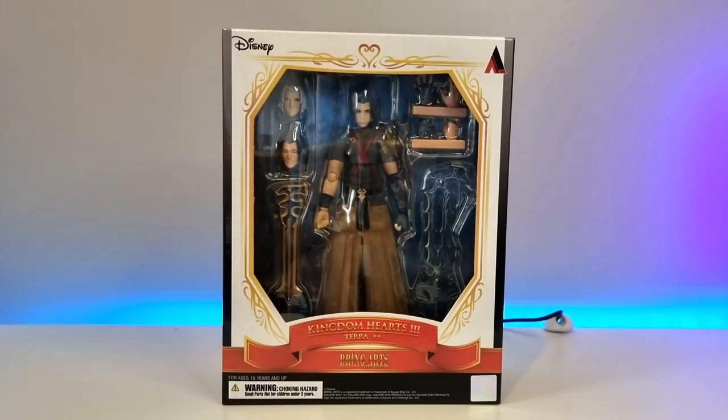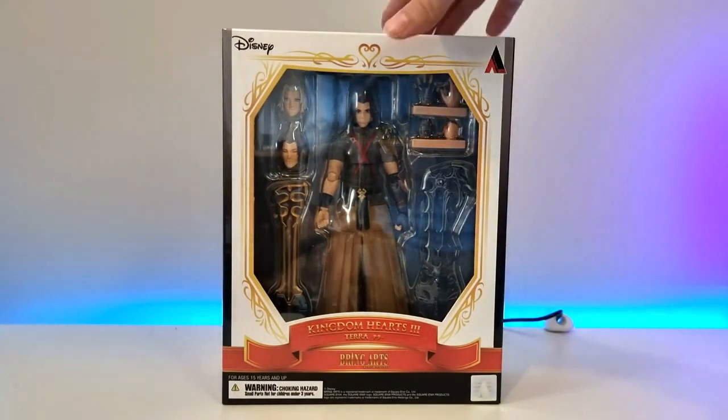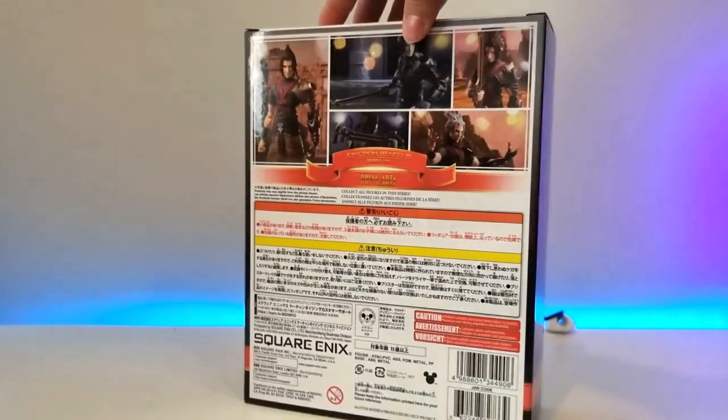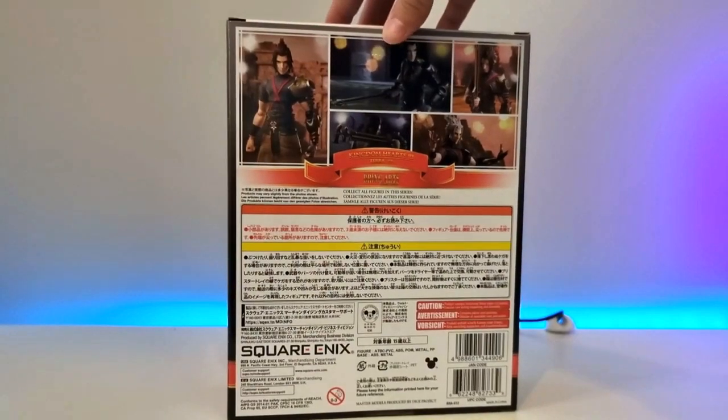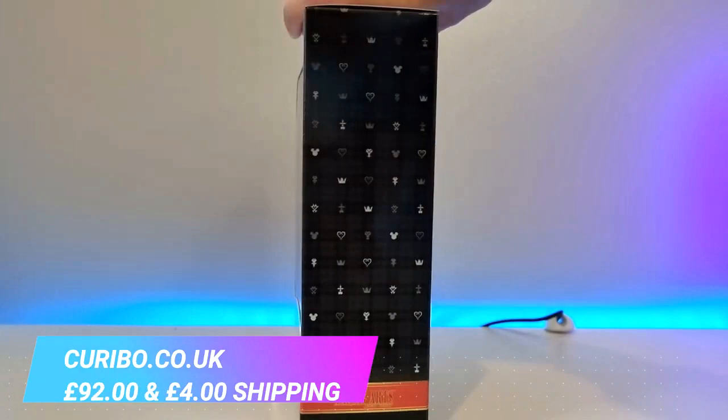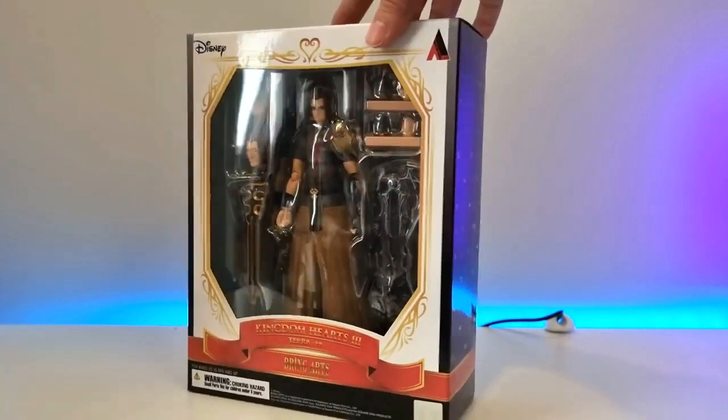Hi everyone, Kirstie here. Today I'm doing an unboxing of Terra from Kingdom Hearts 3 — this is the Bring Arts figure by Square Enix. I actually pre-ordered this in September 2020 from curibow.co.uk and it actually came a couple of days ago, so I'm really excited for this one.